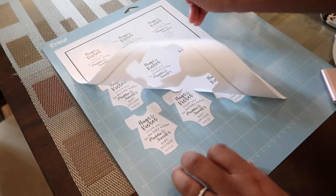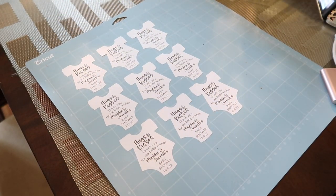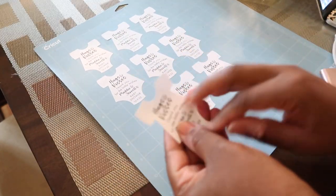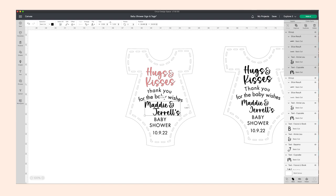These are not the tags we actually used because I realized I did not change the J's on these, and I also used regular paper. So I changed it to cardstock, added the little hole at the top, fixed the J, and those are the ones we ended up using.